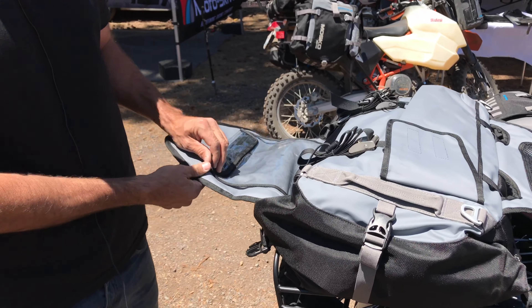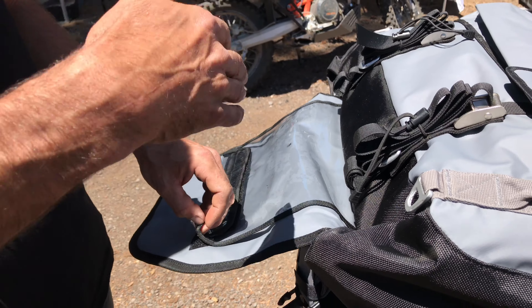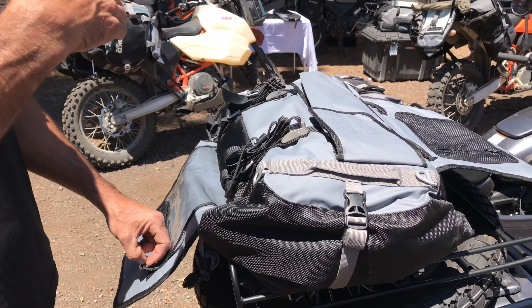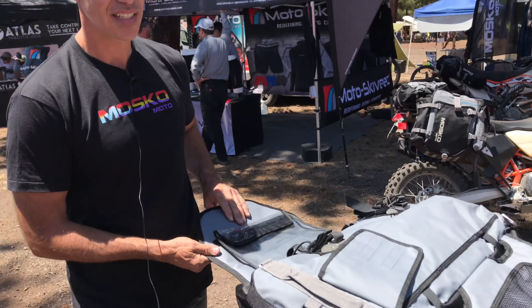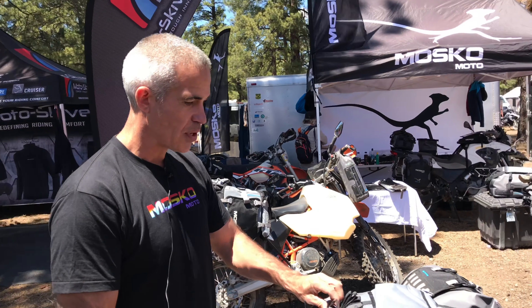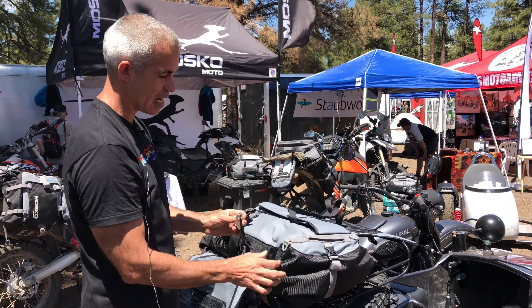We also have a clear document pocket — it's removable. It's good for maps or at border crossings if you keep your bike documents in there. When you're checking out of one country and into the next, that takes two or three stops each way — you can rip this off and everything is ready to go. Last thing to point out: these are our backcountry cinch straps, and they actually double as an emergency tow strap and an emergency tie-down system for your bike.